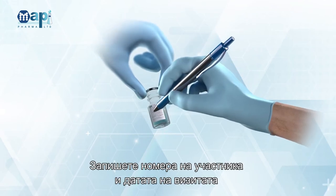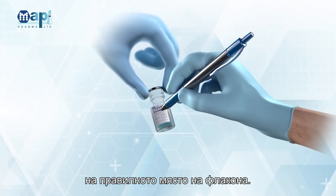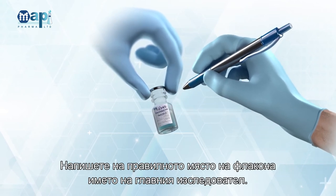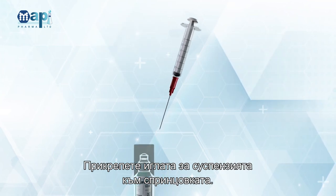Write the subject's number and visit date on the vial in the appropriate place. Write the PI name on the vial in the appropriate place.